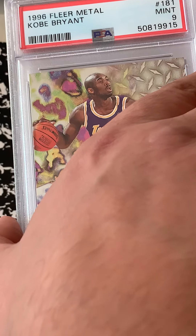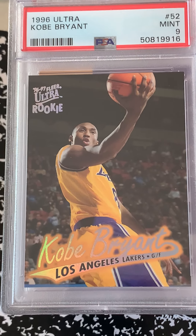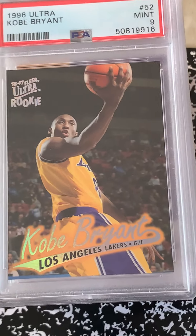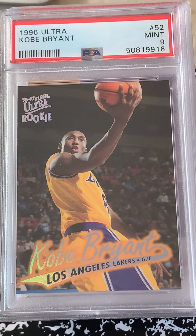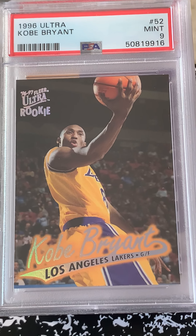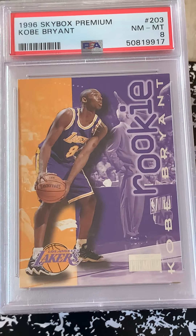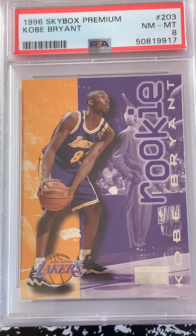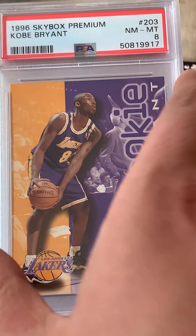Next one we have a Kobe Ultra, mint 9 — actually pretty happy with that. That's a card that's very prone to chipping if you're familiar with the issue, very condition sensitive. Then there's a Kobe Premium near mint mint 8, that's okay, still pretty good — it's a Kobe rookie.